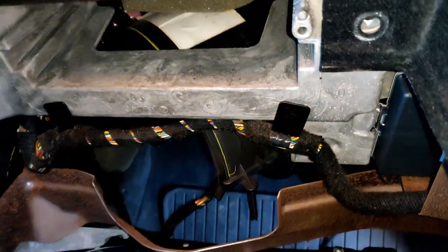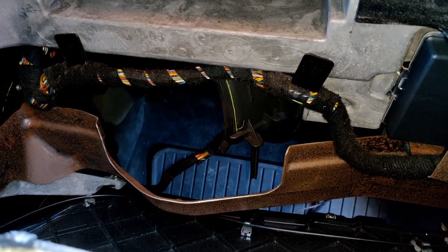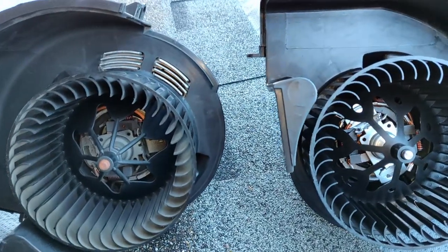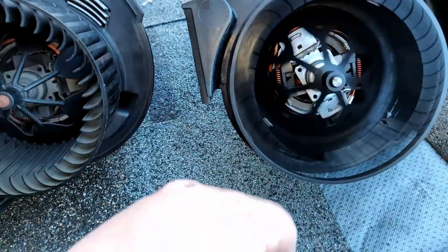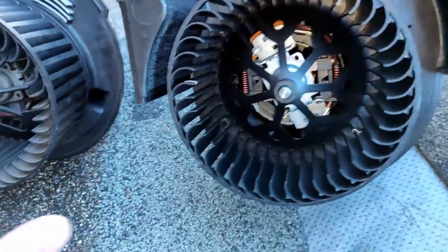The glove box is optional for this one, but it makes it a little easier to see what's going on because you're dealing with underneath the dash. So with that, let me go ahead and get the other motor — I'm going to install it.